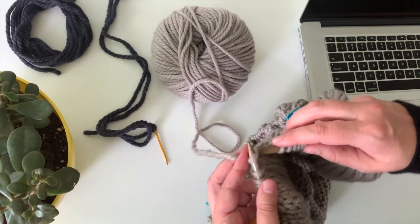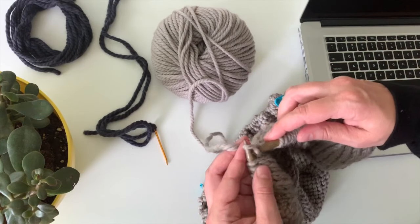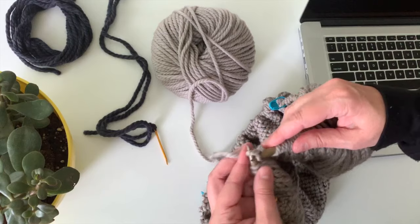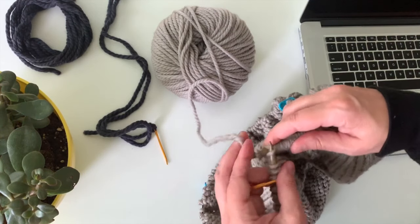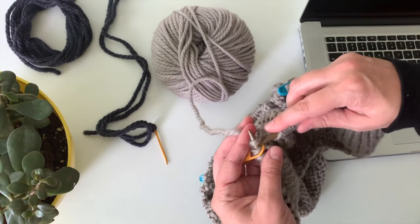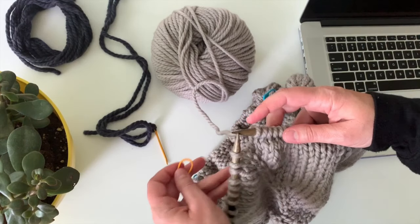They also make sleeve stitch holders that look like a giant safety pin and you can use those as well. I just usually think it's easier to get some scrap yarn and use that — that's what I have on hand. So I've knitted to the first sleeve marker and I can take that marker off now.